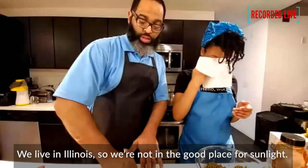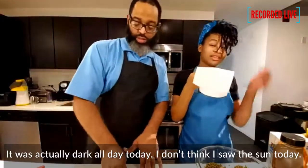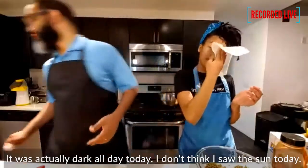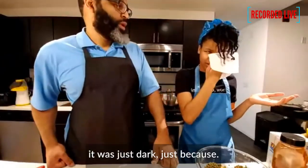We live in Illinois, so we're not in a good place for sunlight. It was actually dark all day today — I don't think I saw the sun. It was just clouds the entire time and it didn't even rain.